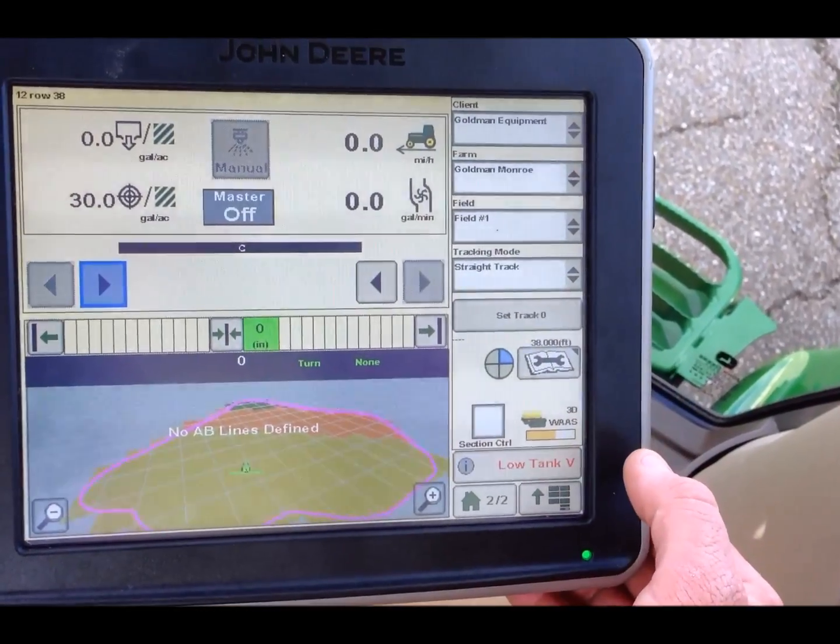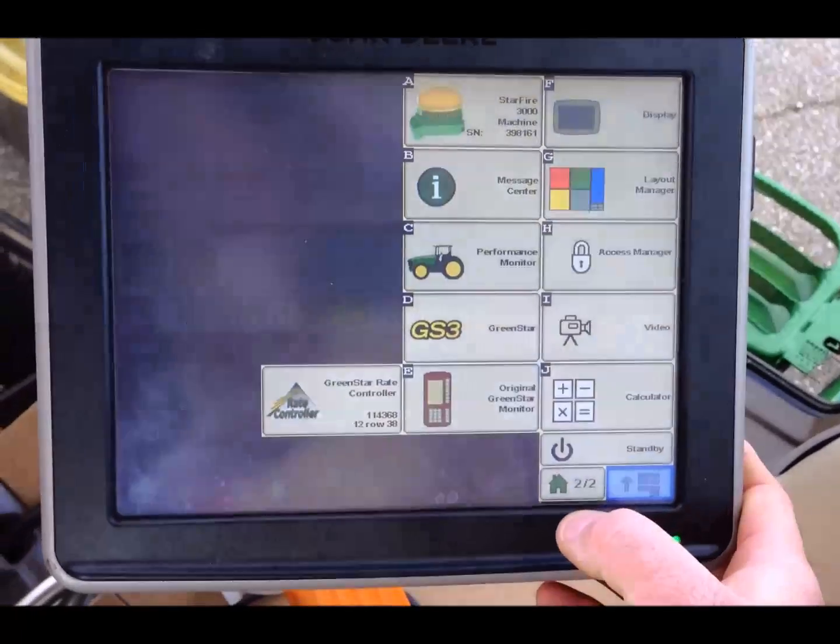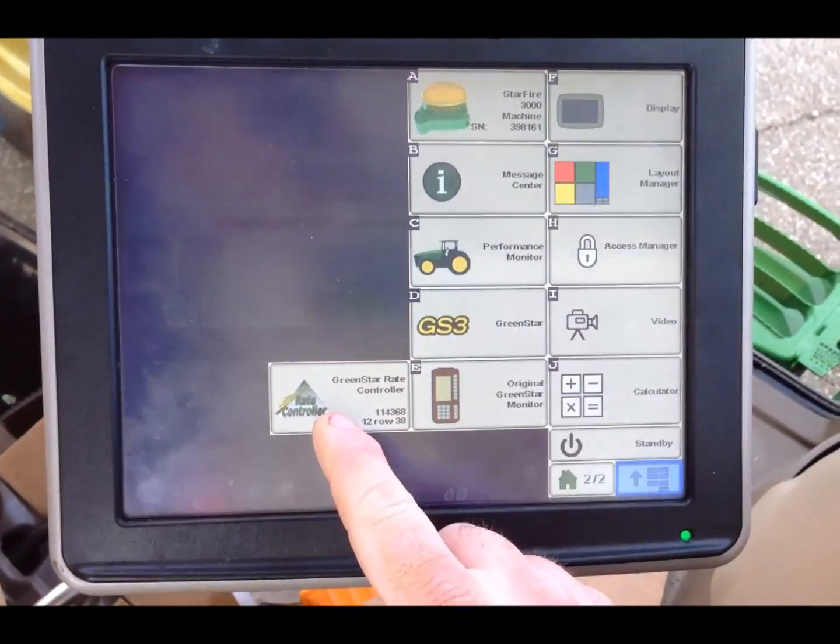We want to go over setting up our GreenStar RAID controller. We'll start by hitting our menu button and going to GreenStar RAID controller.